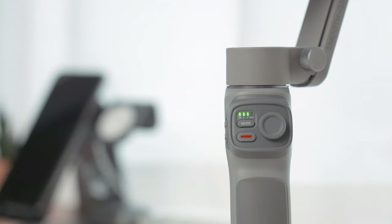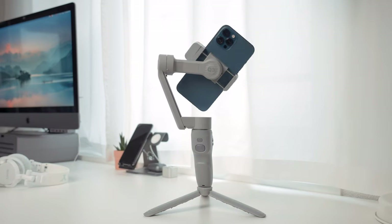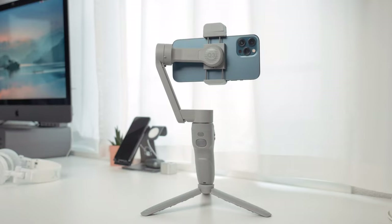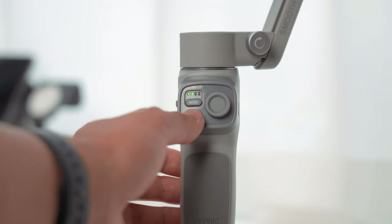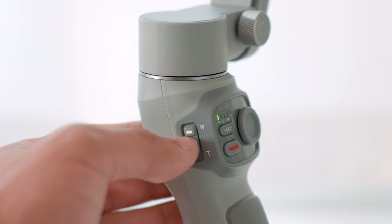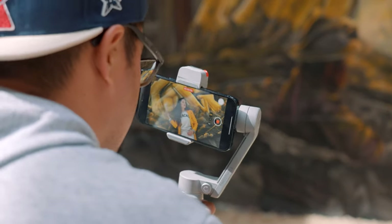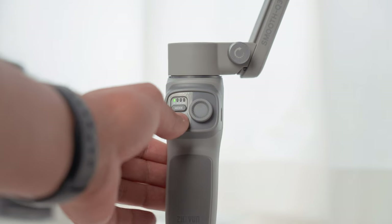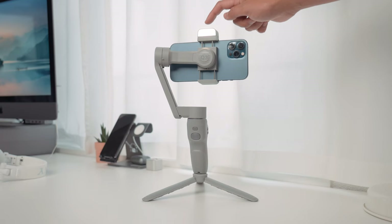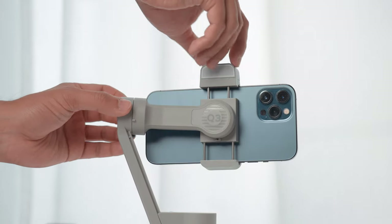By single pressing the power button you can check the battery level. Press and hold for three seconds to power on or off. Double pressing repositions the camera, and triple pressing switches between landscape and portrait mode. Pressing the mode button switches modes, double pressing goes back to the previous mode, and long pressing enters or exits standby. The zoom rocker controls zoom in the ZY Cami app. Pressing the record button once starts recording — this works with ZY Cami, the standard iPhone camera app, and even Filmic Pro. Triple pressing switches between the front and back camera. The joystick controls gimbal movement. Long press the fill light to turn it on, and press again to adjust brightness across three levels.